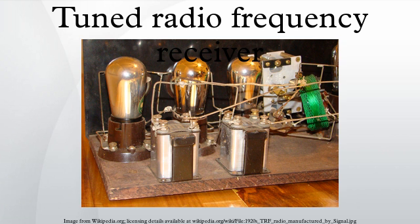Second, a detector, which extracts the audio signal from the radio carrier signal by rectifying it. And optionally, but almost always included, one or more audio amplifier stages which increase the power of the audio signal.